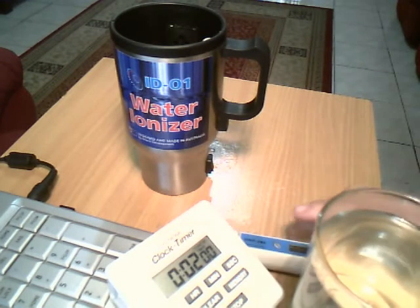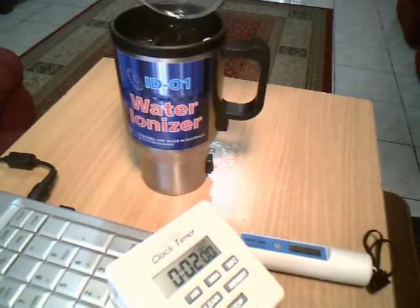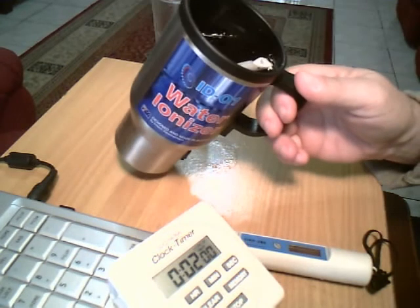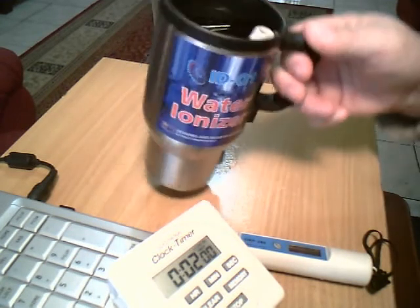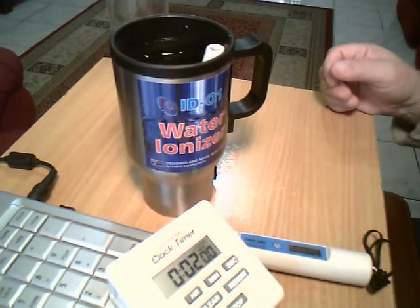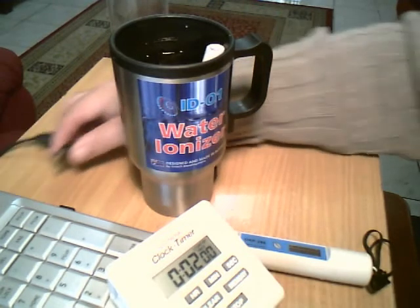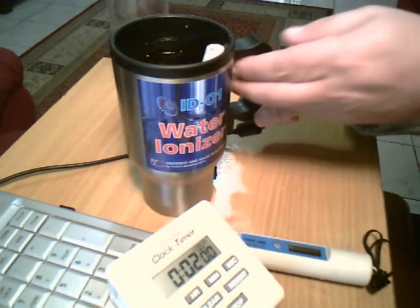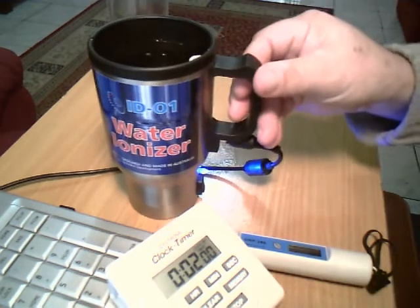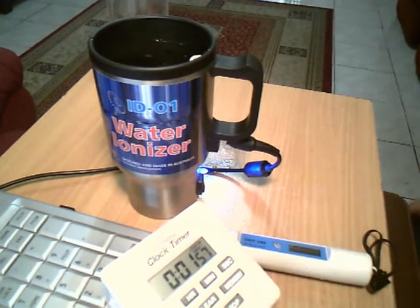Now we can fill water into the water ionizer — fill a bit, a small chamber inside — and just be ready to switch it on using the power adapter, which is in the box. We can also use a laptop power adapter, and then we start a few minutes of waiting for water processing.